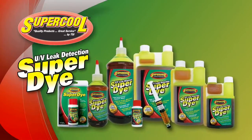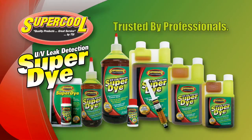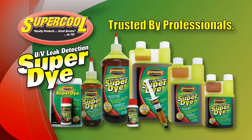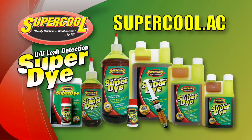The choice is clear. Supercool SAE certified UV leak detection dyes are rigorously tested and certified to the highest industry standards, and go beyond that by adding special additives to help protect and preserve critical AC components. That's why professionals who want only the highest quality leak detection products choose Supercool SAE super dye. For more information, go to supercool.ac.